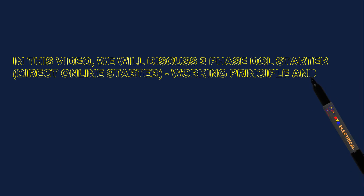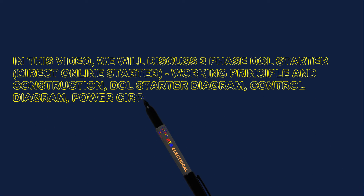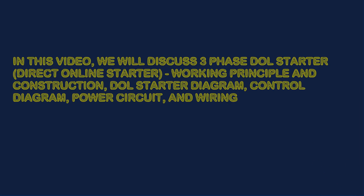In this video, we will discuss three-phase DOL Starter, Direct Online Starter, Working Principle and Construction, DOL Starter Diagram, Control Diagram, Power Circuit, and Wiring.